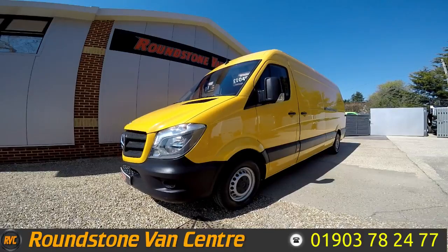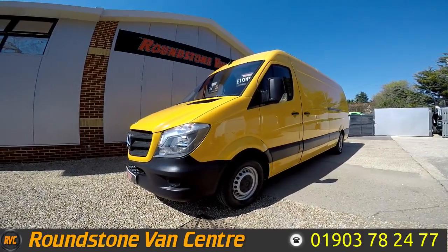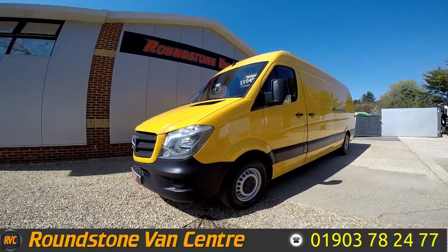Hi, my name is Mark. I'd like to show you around our Mercedes Sprinter 313 long wheelbase panel van. This is a 2014 model. It's had one owner from new, comes with full service history, spare keys and a brand new MOT.